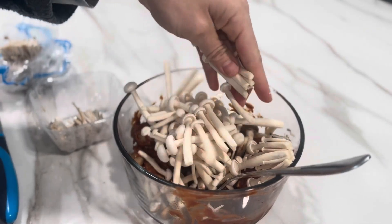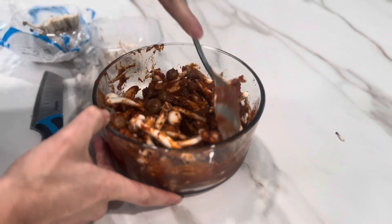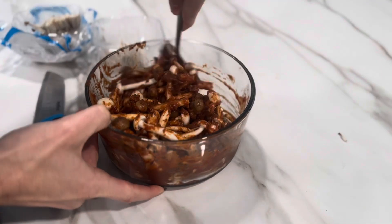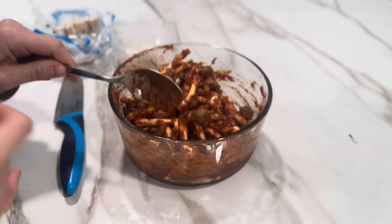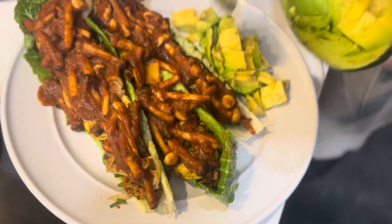A couple days later, we smothered some mushrooms in the sauce, tossed them into a pan on the stovetop, then loaded them into some romaine lettuce boats with that same quinoa and an amazing tropical avocado.